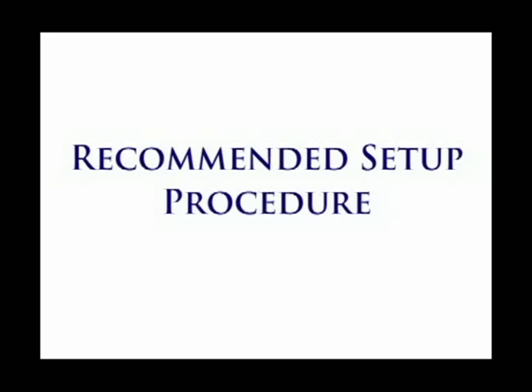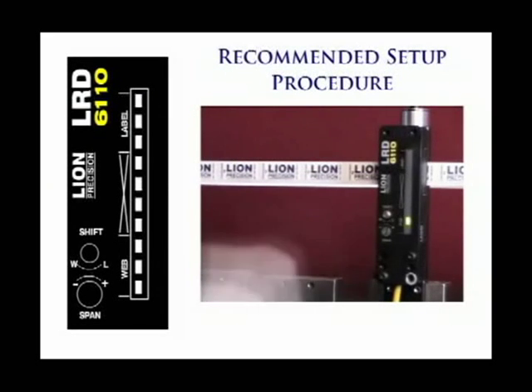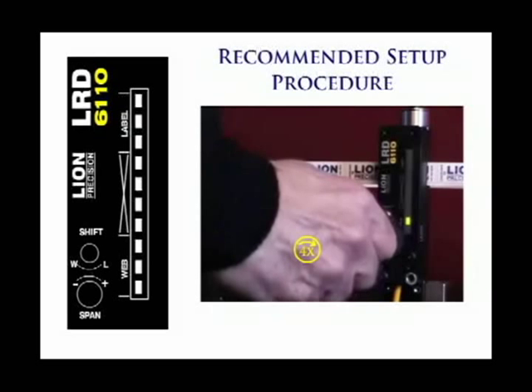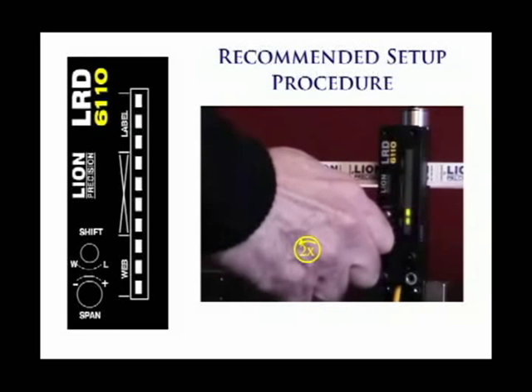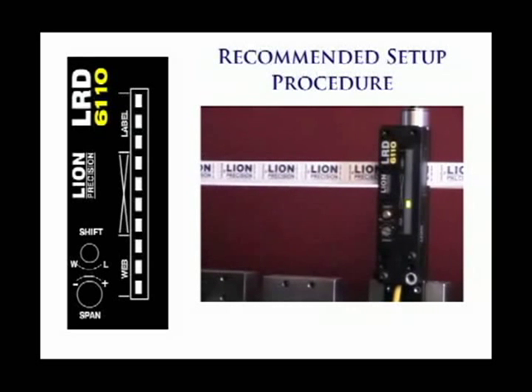The following is the recommended setup procedure. Adjust the span to its center position by turning four times in one direction and two times in the other direction. This setting will work for the vast majority of labels, so it will rarely need readjustment in the future. Only readjust it if the light bar does not have enough span to go from label to web.